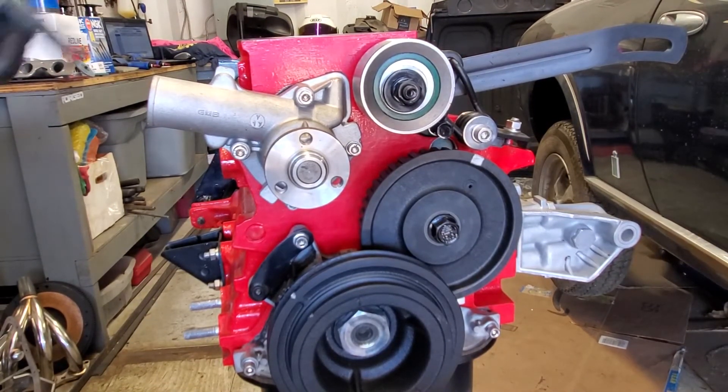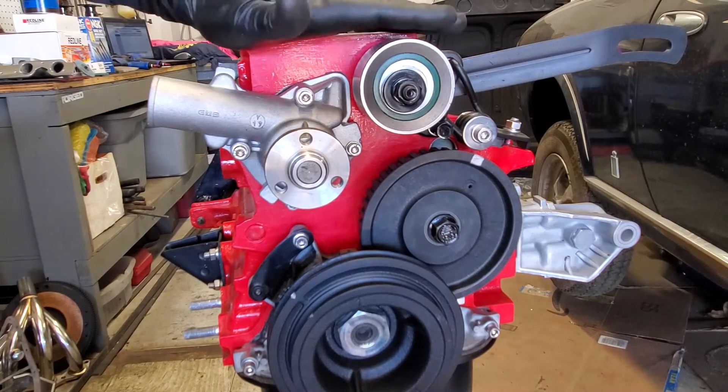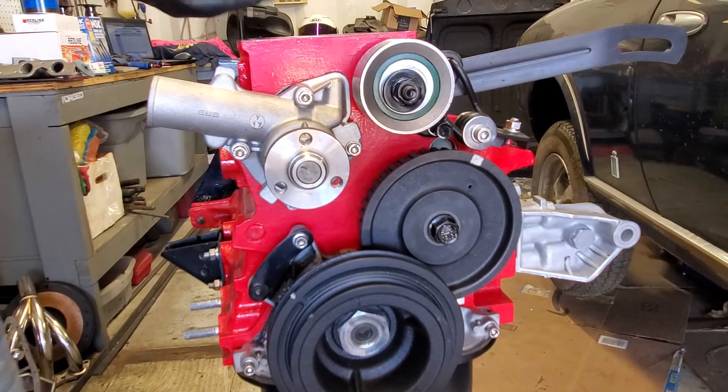I like that new rear seal — it works a lot better. Next to go on this thing is the head. Once I get the head on, we can start making some progress.